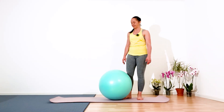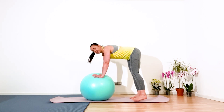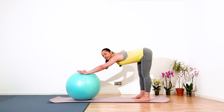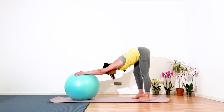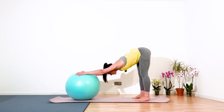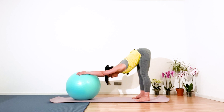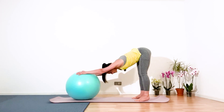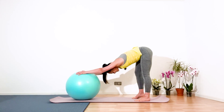For the first warm-up, relax and place your palms under your shoulders. Open your feet to the width of your shoulders. Inhale to center, exhale and push the ball out of the body. Inhale to center, exhale and bend your right knee, push the ball. Inhale to center, switch — bend your left knee, push the ball. Continue inhaling and exhaling.